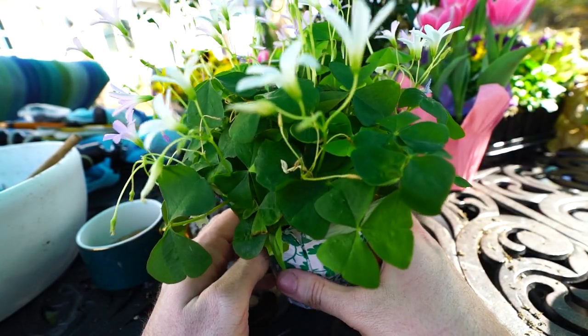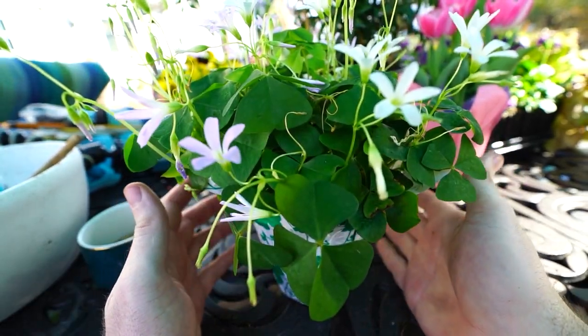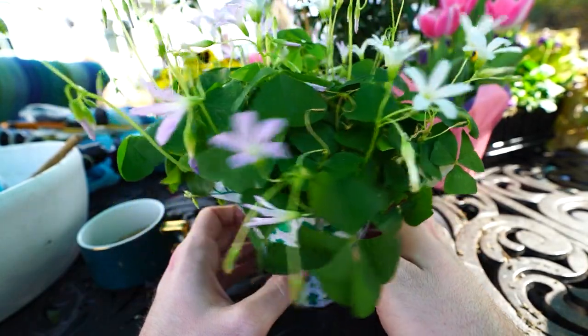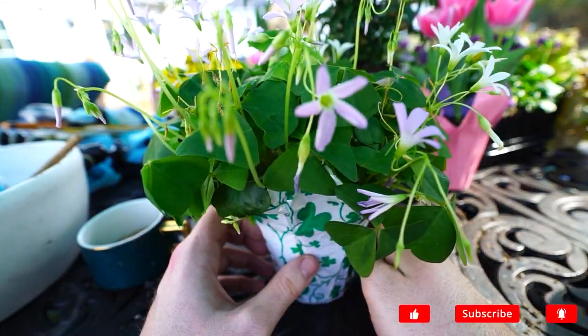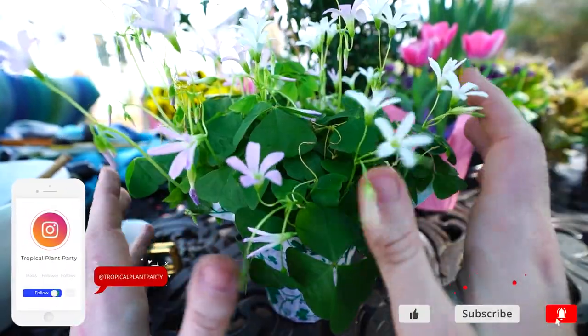There's not a ton to it. They're very fun, unique plants. Care indoors versus outdoors is going to be slightly different and there are a few things you should probably know so that you don't panic or get discouraged from growing the plant. Overall, they're fairly simple houseplants.